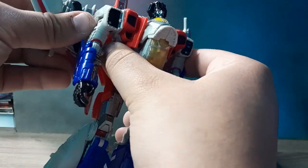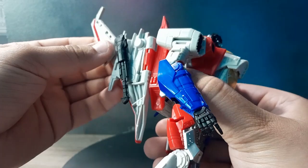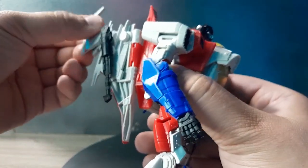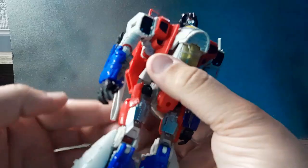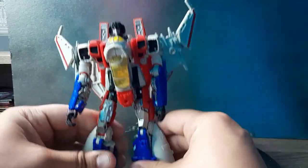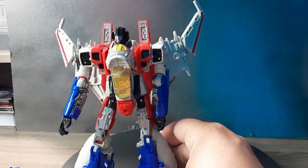He has some other joints as well - a hinge joint at the wing part so you can move it around, and a little bit of swivel. That doesn't really do much for robot mode. That's pretty much all of his articulation - they did a pretty decent job with the way this guy looks.